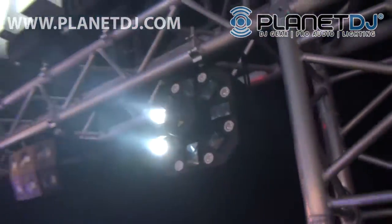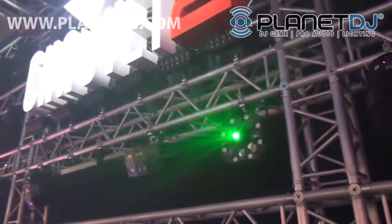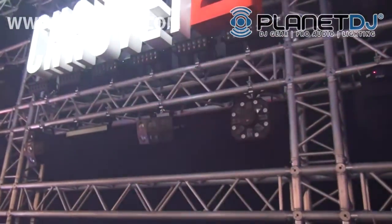It's got strobe, it's got laser, it's got effect light — it's everything in one package. $219 MAP, just a great light.